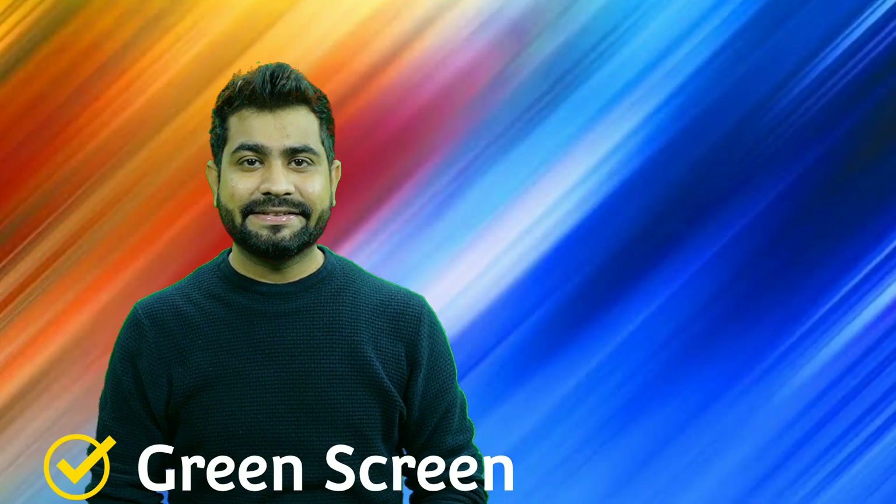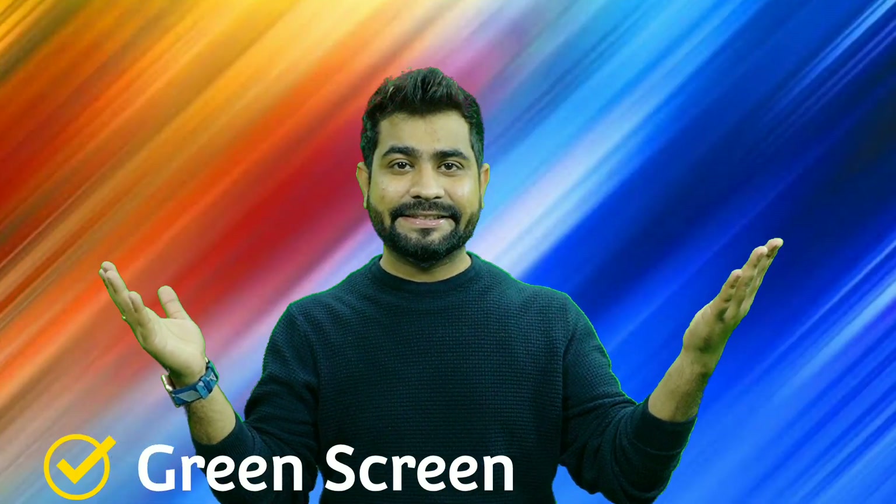Hey guys, hope you all are doing well. I am your host and in today's video I am going to talk about green screen. You all know about chroma — when you shoot, in most cases if you shoot some interviews in studios, we use green screen.